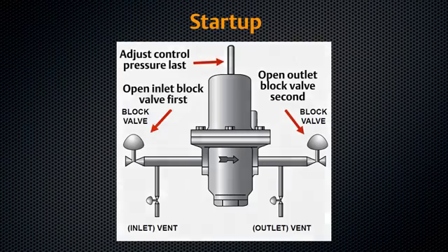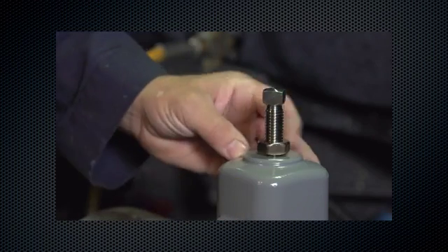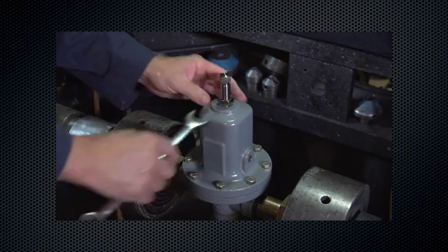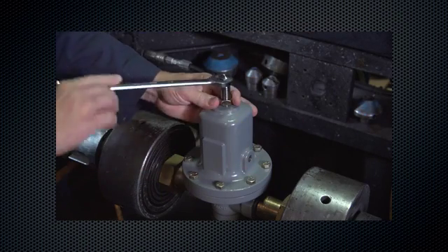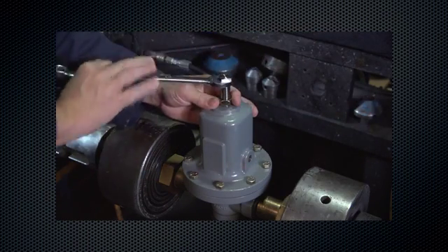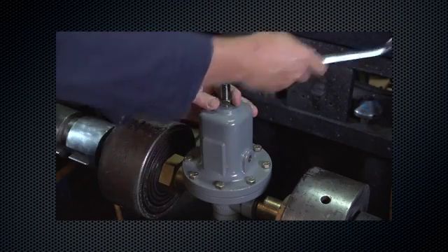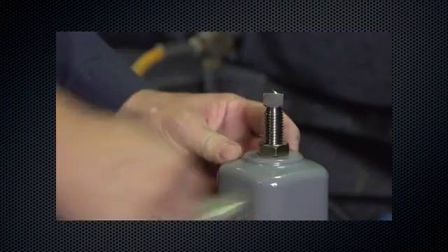To adjust the control pressure, loosen the jam nut. Turn the adjusting screw or hand wheel clockwise to increase outlet pressure, or counter-clockwise to decrease. Monitor outlet pressure with a test gauge during adjustment. Tighten the jam nut to maintain the desired pressure.